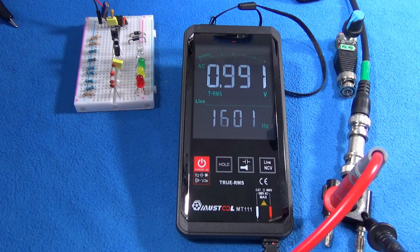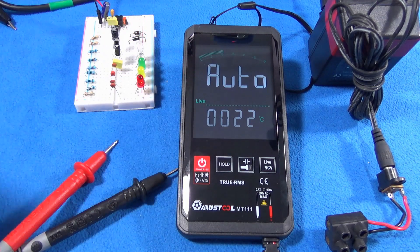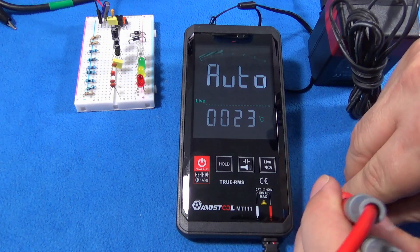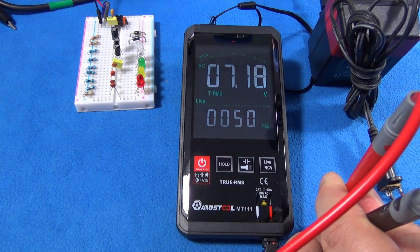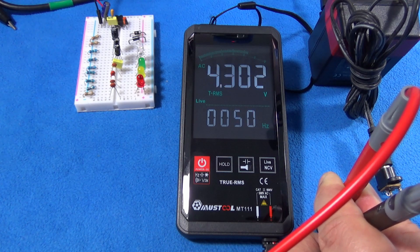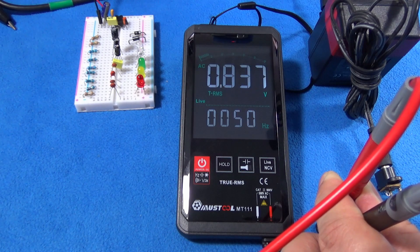To understand the auto function, we have to apply voltage to the unit to find out after which voltage level it triggers the voltmeter. I'm applying AC voltage and now reducing that voltage. At 800 millivolts, the voltmeter turns on.